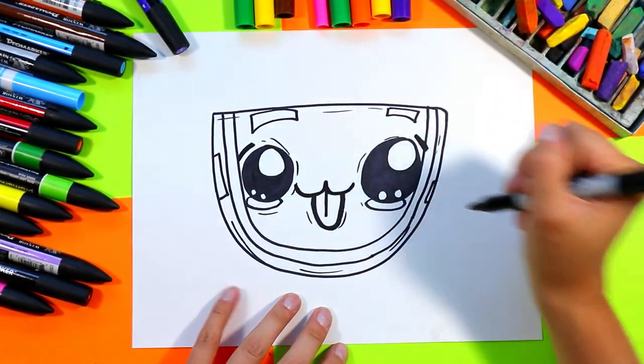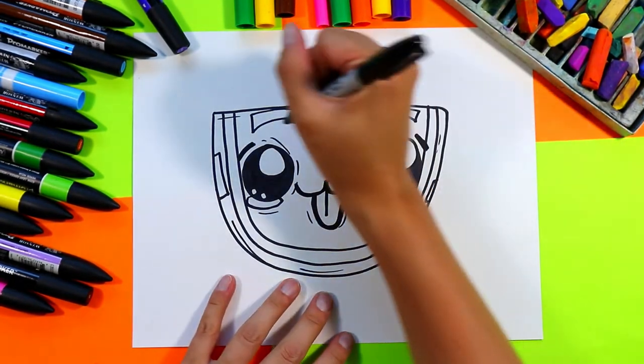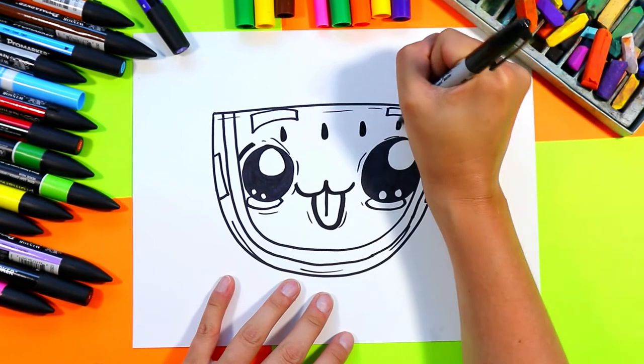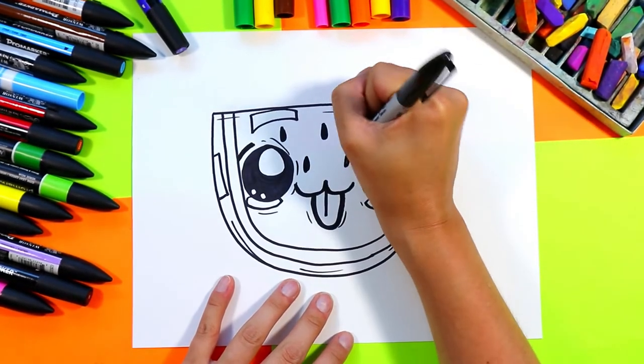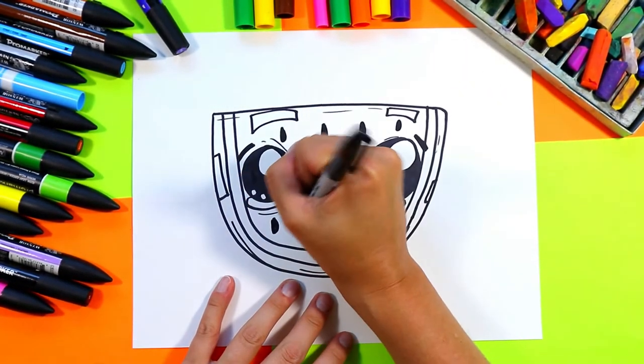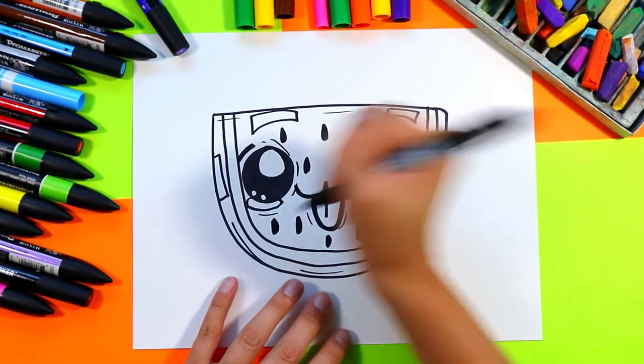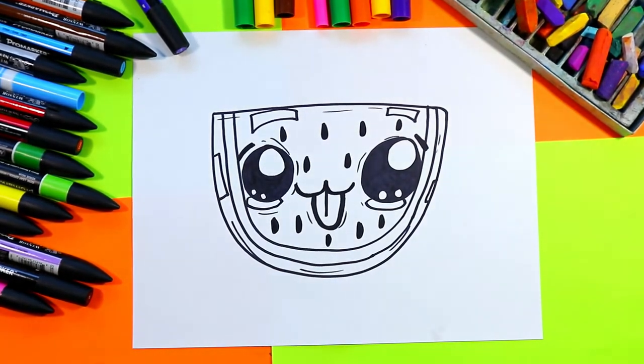Once you're done that, go ahead and add some seeds on your watermelon wherever you would like, and just color in some black ovals for some lovely watermelon seeds.